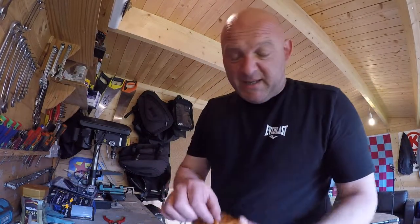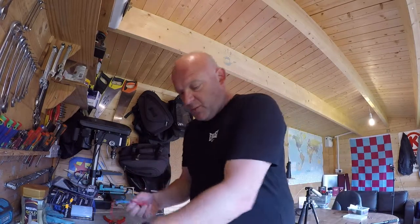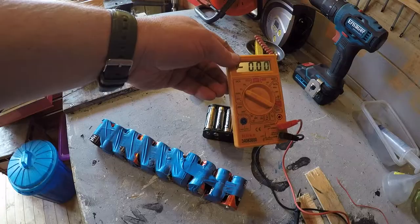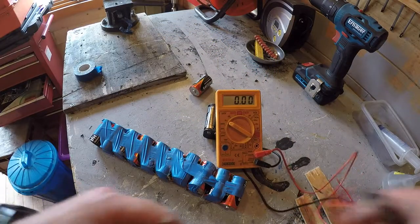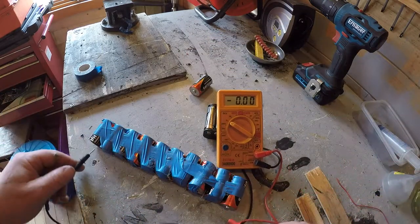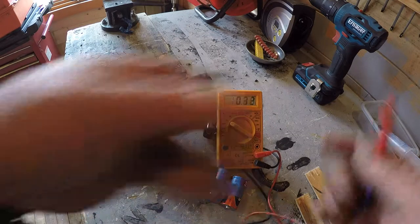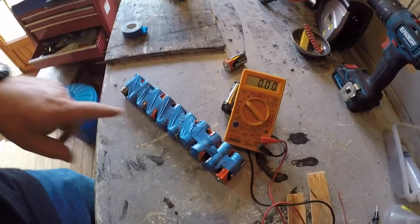Get a multimeter just to prove this all works — we should read in the region of 12 volts. Now I've wired up all 10 batteries with exactly the same procedure, and I'm just going to push the positive and negative there and you can see it's up to 14 to 15 volts now, just under 15 volts. So basically that is them all in series.